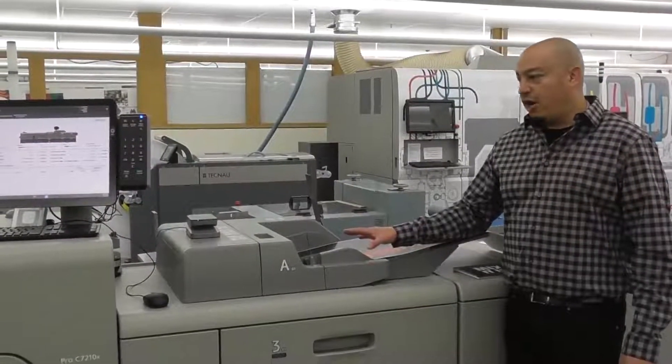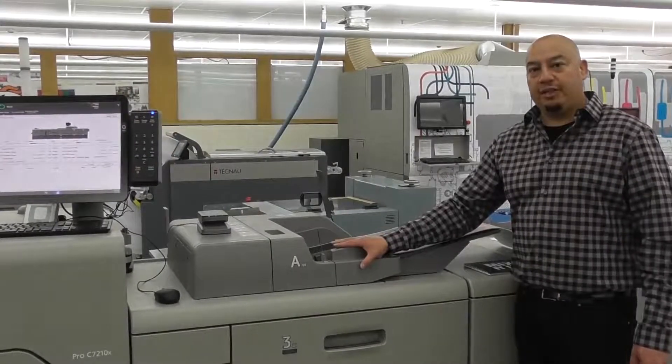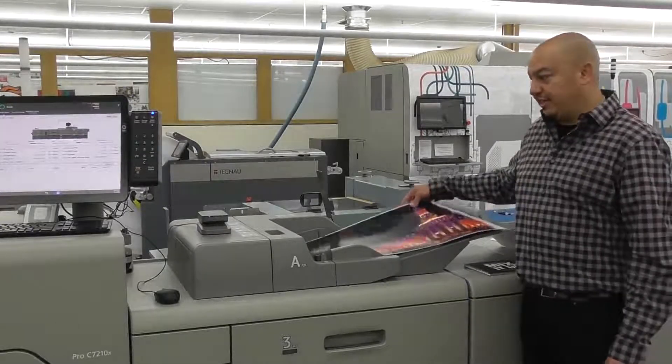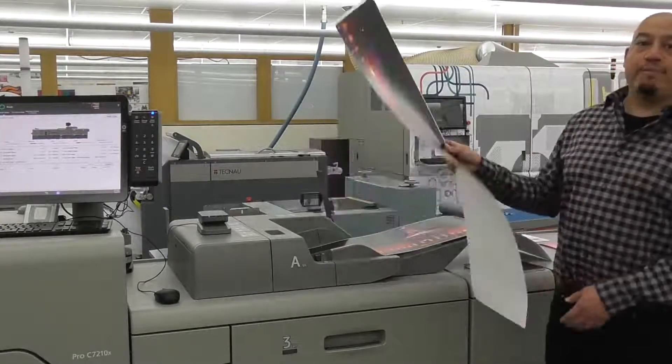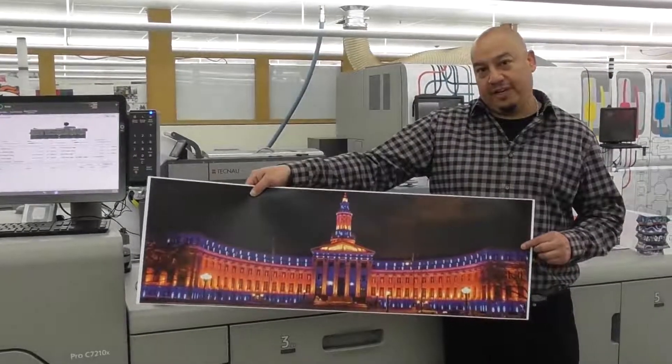You also have an option through a bypass tray. This will hold up to 250 sheets, 80 pound uncoated cover — so 216 GSM — and it'll go to a 49.6 inch, or this one is a 40 inch.